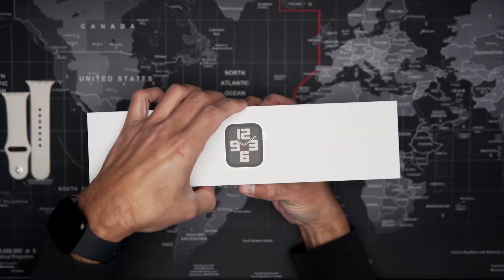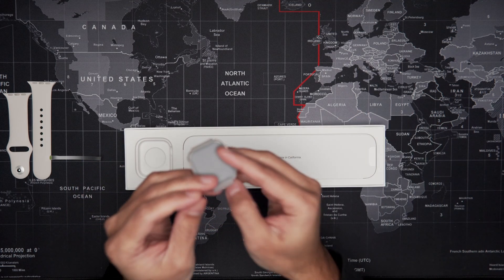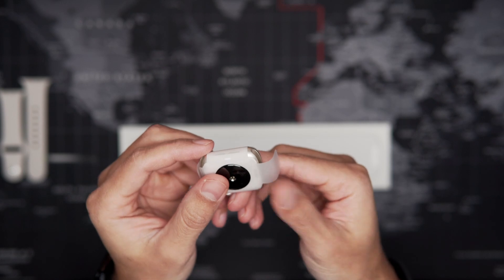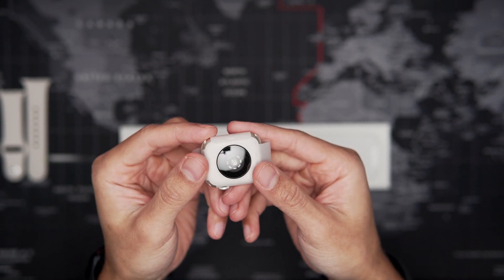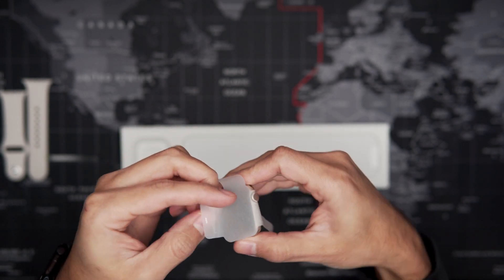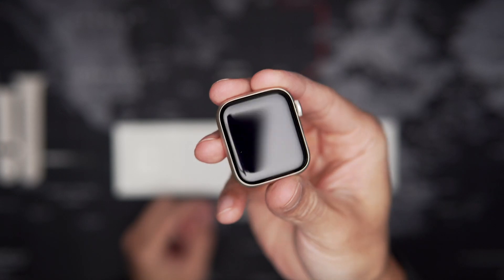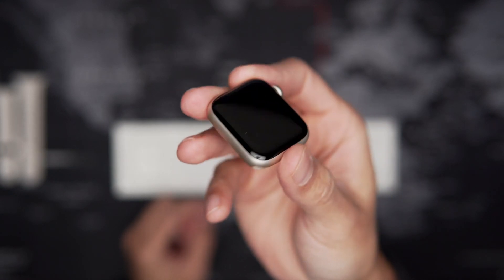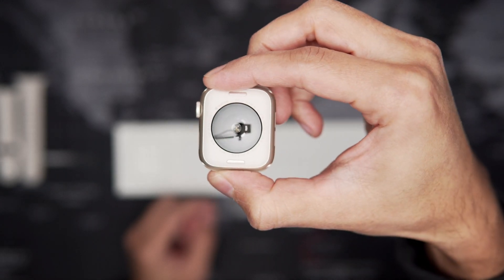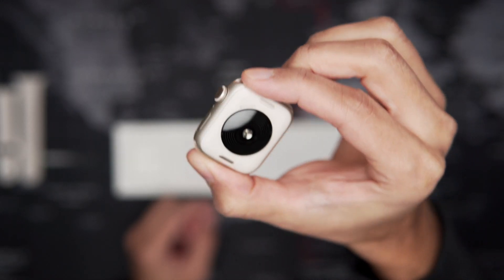Now opening the second box, inside we find the watch itself. This is a 40mm case and the color of this one is also Starlight Aluminum, so it matches the strap really well. It comes protected with a little plastic, but it's very tiny yet feels very heavy and well built — as always, Apple is known for that.